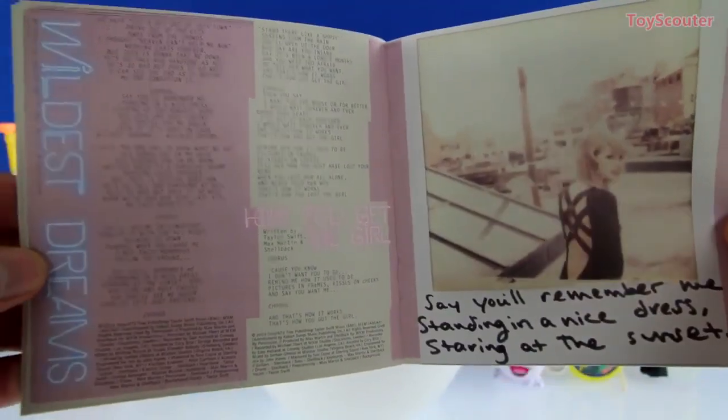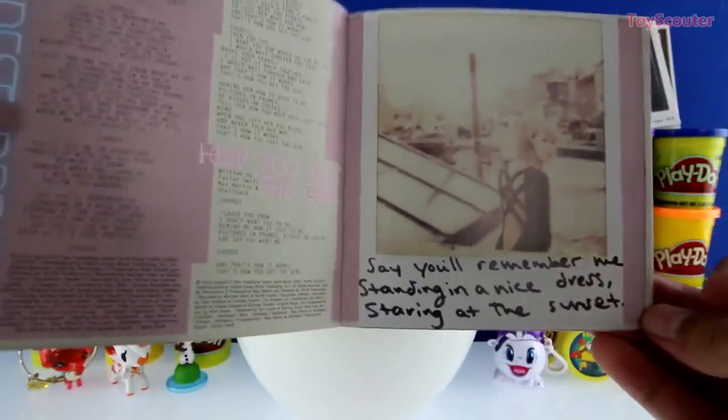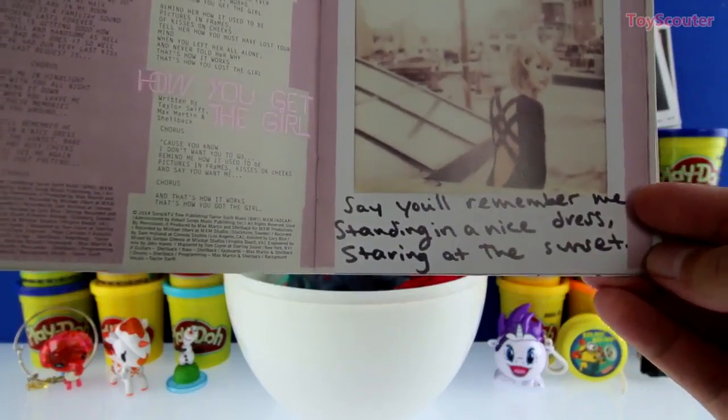Here's one of her newest singles, Wildest Dreams — here's a polaroid and the lyrics are 'say you'll remember me standing in a nice dress staring at the sunset.' Do you guys like that song?